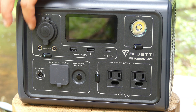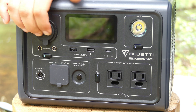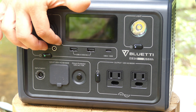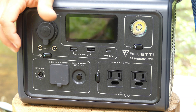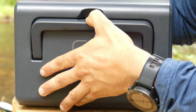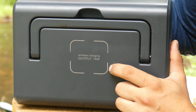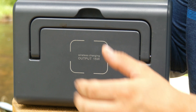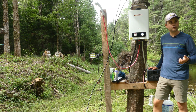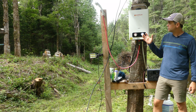There's also a circuit breaker switch, and on the DC side you've got a 12-volt DC cigarette-style plug, two USB-A ports, a USB-C, and two smaller 12-volt plugs not yet used at the cabin. The top of the unit has a handle that folds up and down, and conveniently there's a 15-watt wireless phone charger on top so you can simply set your phone there to charge.